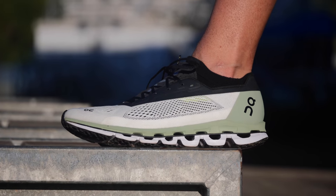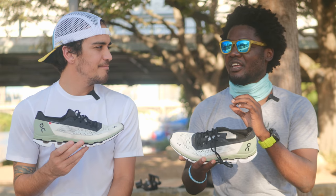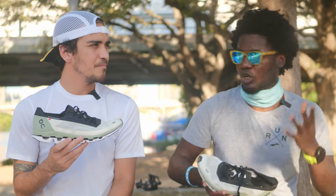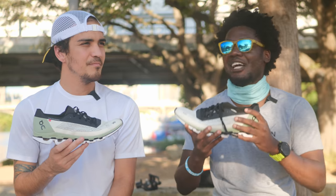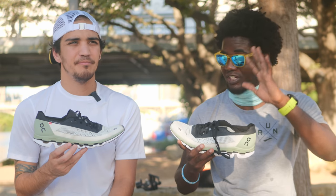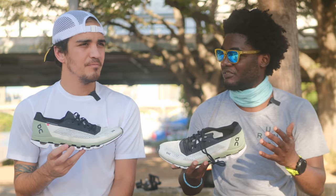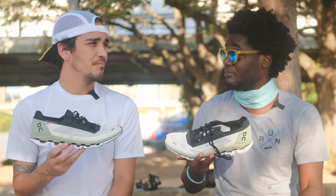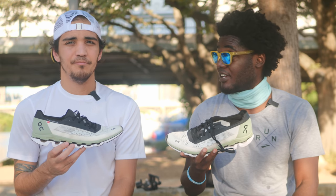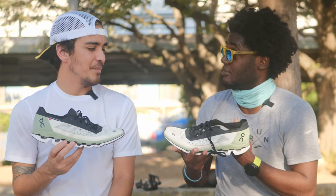Low stack height, lightweight, and very, very responsive. Carbon plate shoes nowadays, some of them are really thick. I feel like everyone wants to compare this to the Vaporfly. This shoe is not trying to be Vaporfly by any means — they're not trying to copy it, they're doing their own thing. The low stack height, the more traditional responsiveness — that's how you describe this shoe. It feels fast. It is fast. I'm not fast, but wearing it I feel fast.